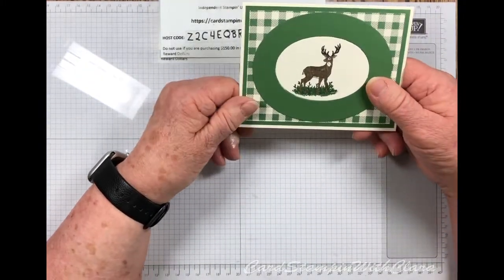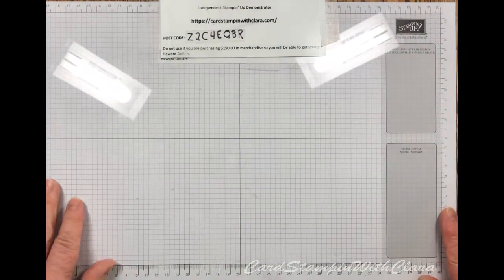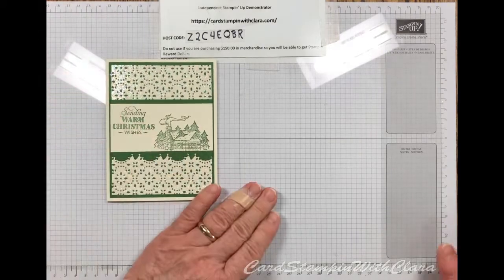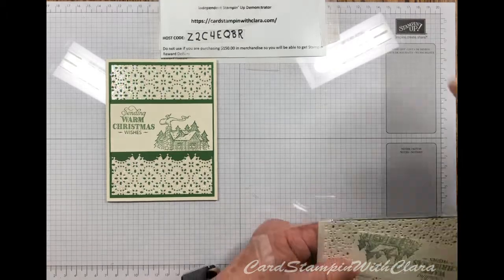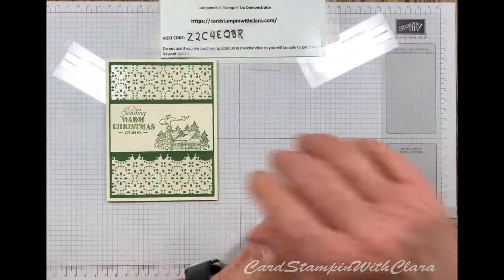Okay, there are the cards for today — hope you like them. And we will put this one that I set out of the way for a second together and show you how I did that. I've kind of got this in steps. I've got my cheat sheet here in case I need it for measurements.